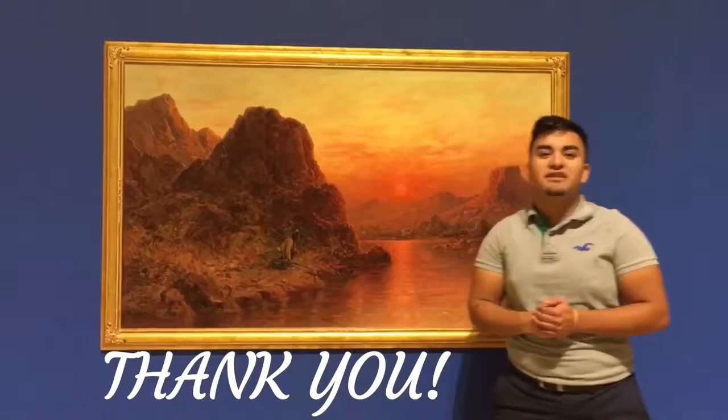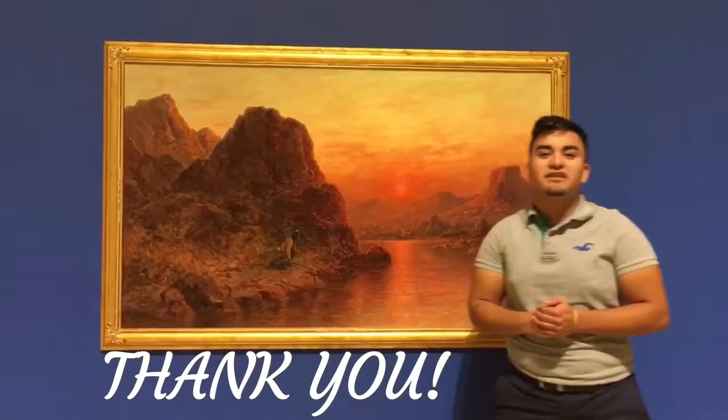And I hope you really enjoyed this presentation. I hope you really get the chance to come out here and visit the El Paso Museum of Art and witness this painting and see how much it has touched me, and hopefully it touches you just the same way.